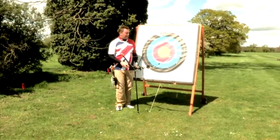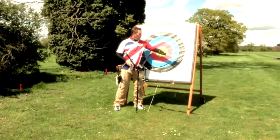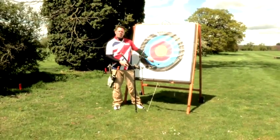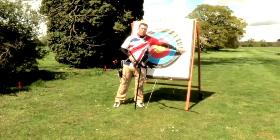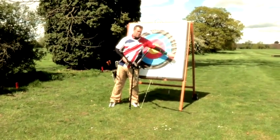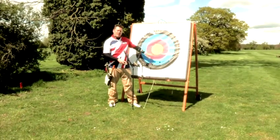Now as you can see from the target face, we've got a gold, a red, a blue, black and a white, split into ten scoring zones. Starting with ten points for the centre and one point for the outer ring. There's also an X ring in the dead centre, just in case we have any tie breaks.